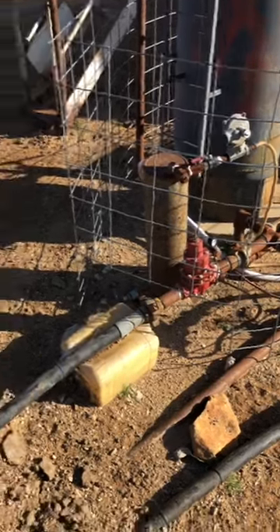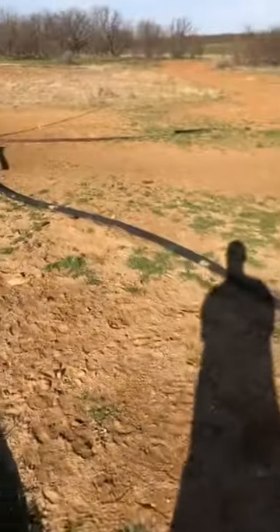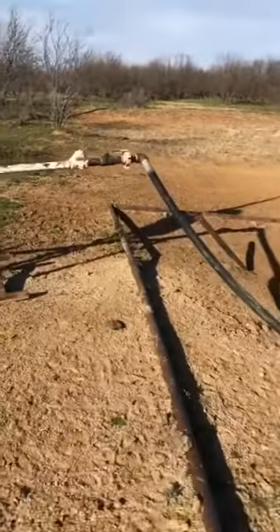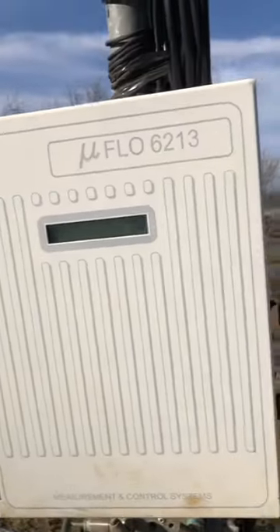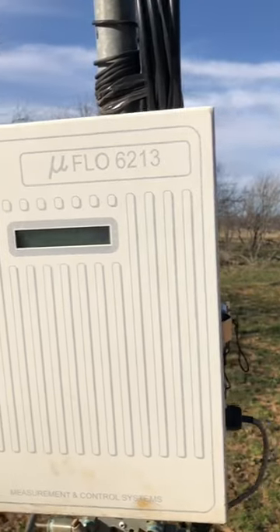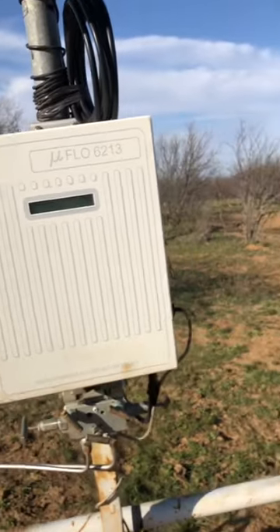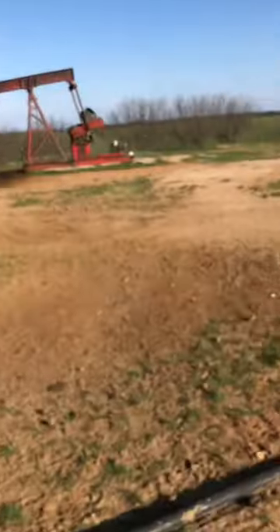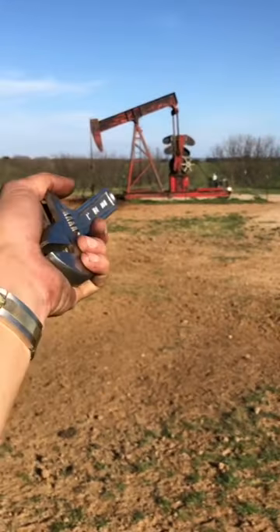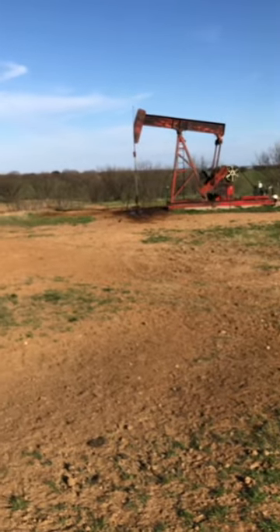The gas comes right here and goes through into the meter, into that poly, and then into the metering system right here — it just shoots through. The gauge pressure right now is 35 pounds, so right now we have 35 pounds on the bottom of the hole over there, which could be worse — sometimes it's a lot higher.